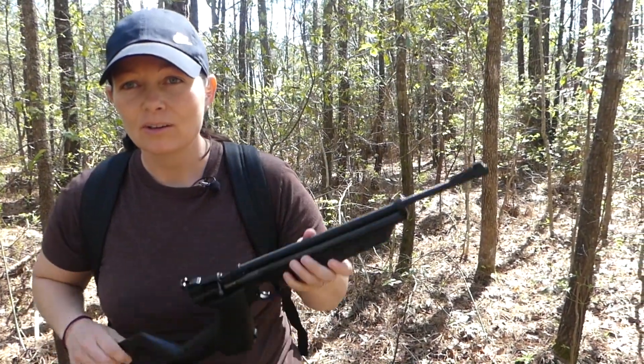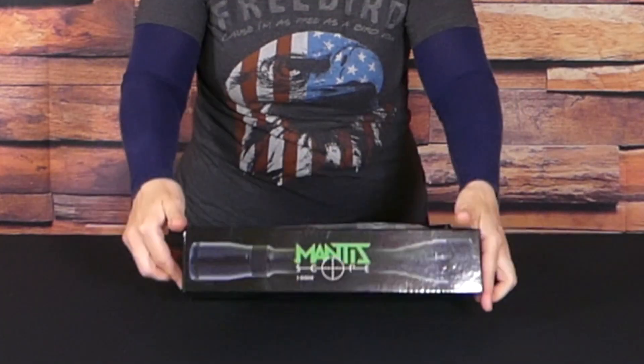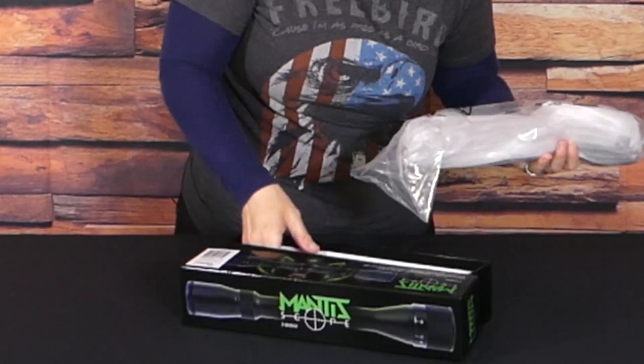Oh hey guys, what are y'all still doing in the woods? We got some testing to do. I'm gonna change out the breech. Let's check out the Mantis Scope I'll be using from Pyramid Air.